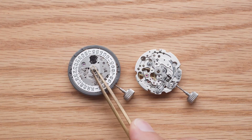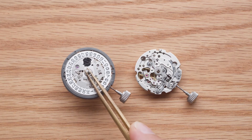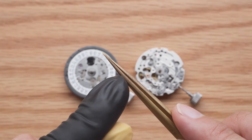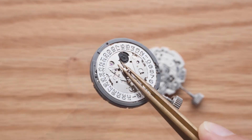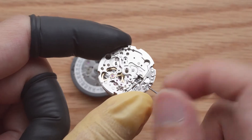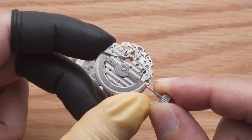If your movement has no watch hands installed, you can also pick up the movement with a pair of tweezers by its hour wheel post. Use the slightly thicker parts of your tweezers for a better grip. Wind up the movement slightly and you should see the movement running from the backside.